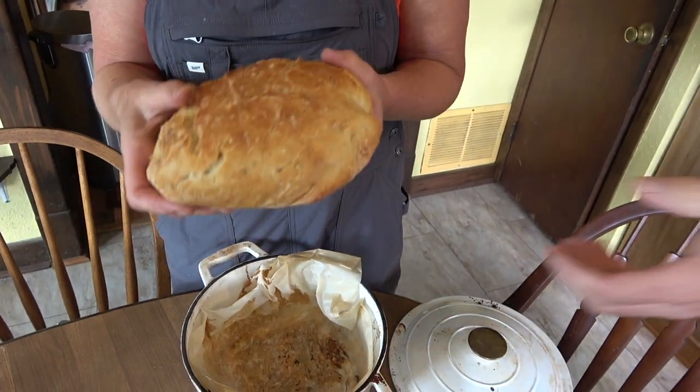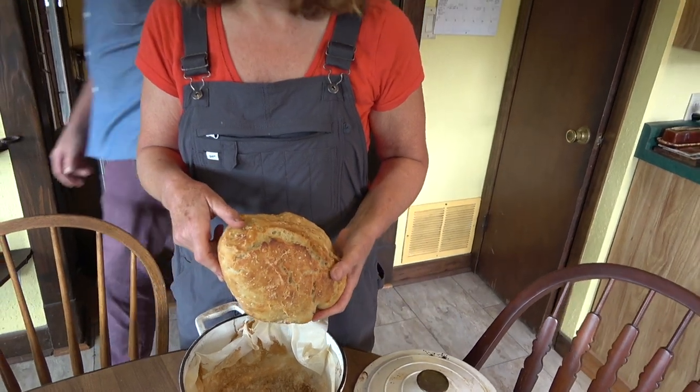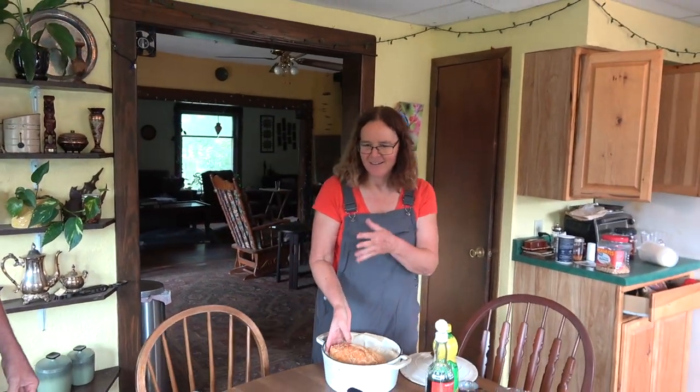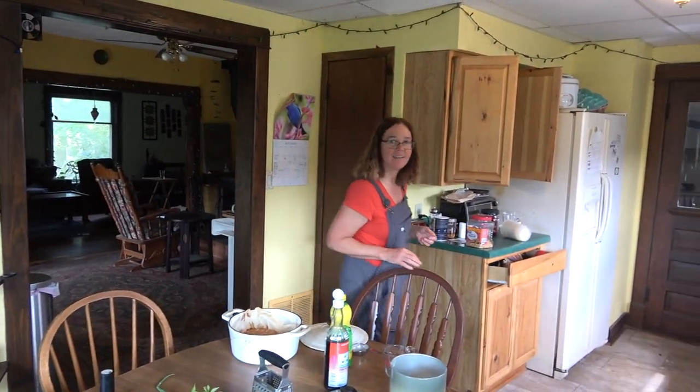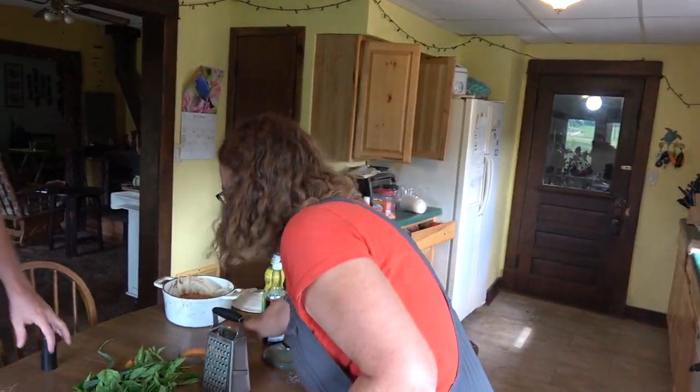We're hungry. You want to have some brunch with us? I might try the salad. We're gonna eat — we gotta clean this up first, but then we'll eat. That's the bad part.